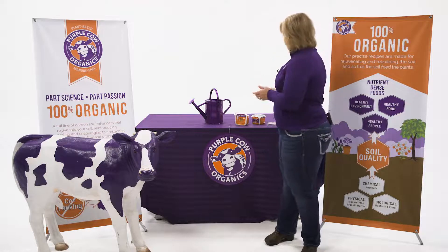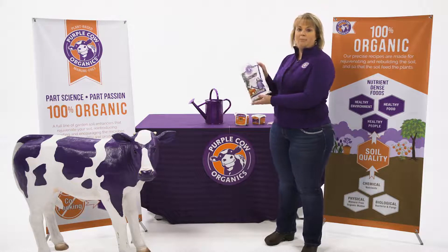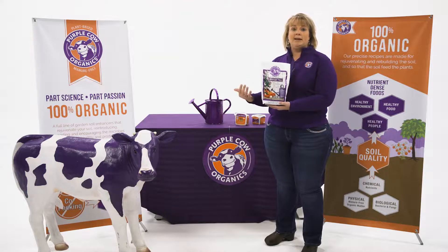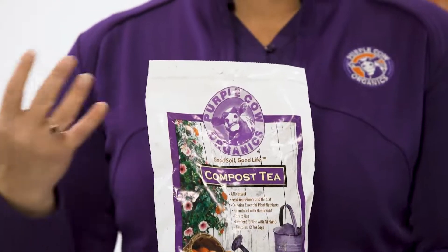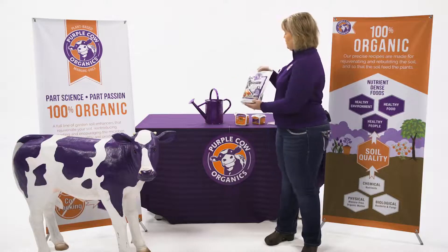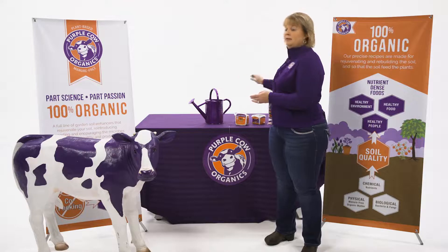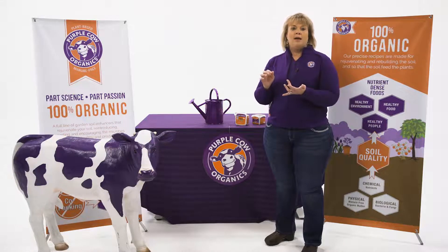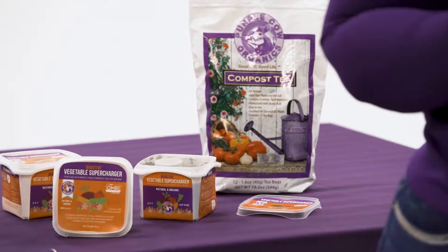It can also be mixed with the Purple Cow compost tea. We've already talked about the benefits that compost tea gives the plant in terms of additional biology. The compost tea can be steeped through the night, then just add that one tablespoon of powder to the watering can and you're ready to go — giving the plant the ultimate mixture of great fertility and great biology.